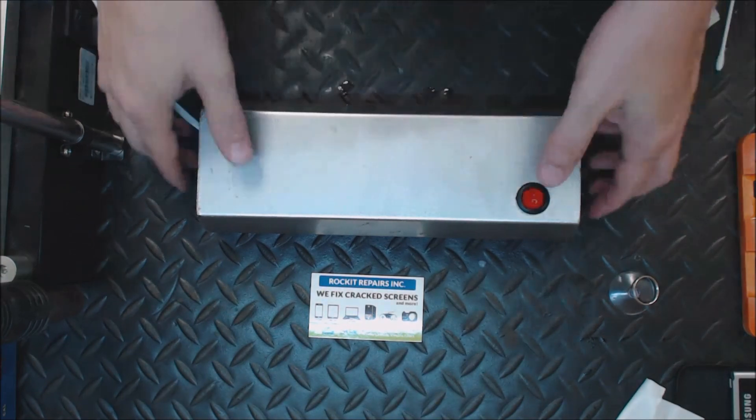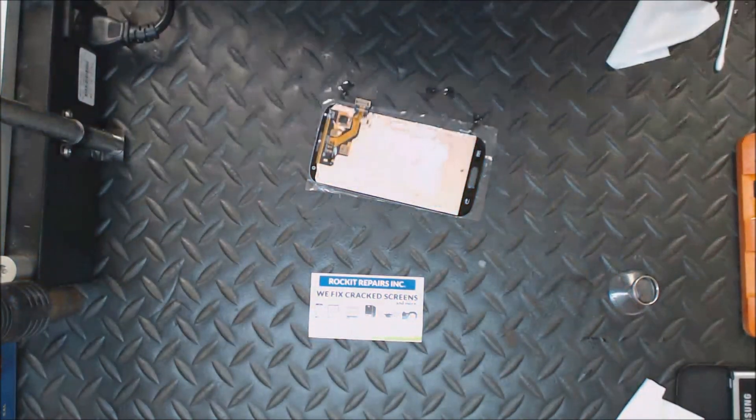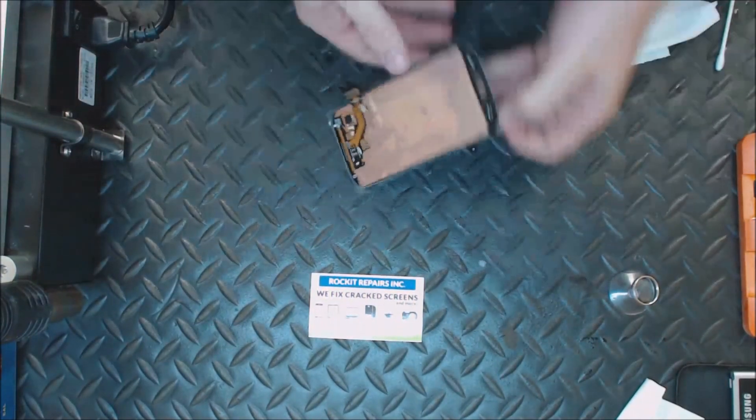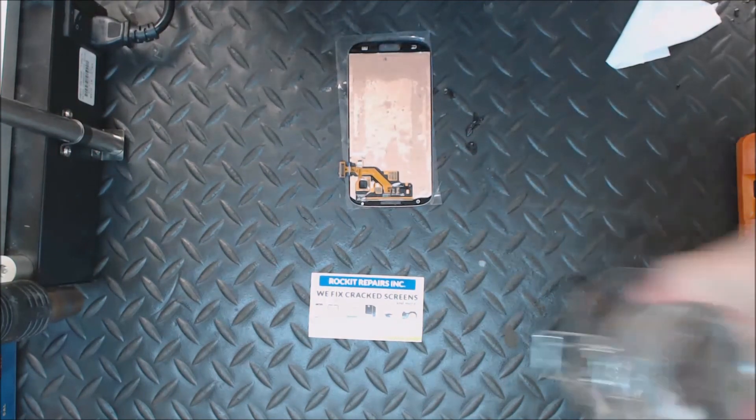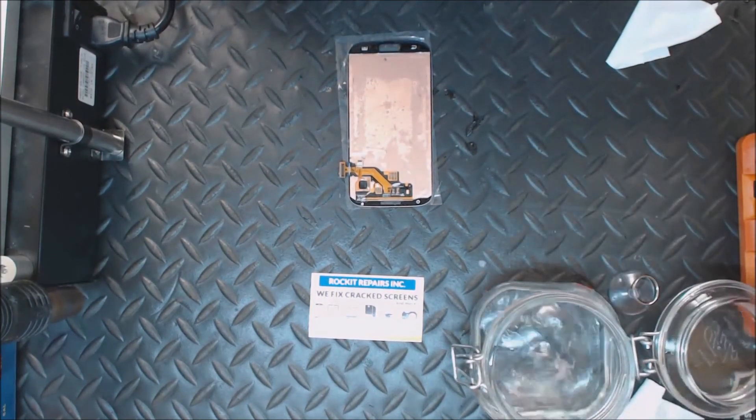That's been about two minutes, so I'll turn the UV light off. Now what we need to do is clean up the back of the glass, and you can do that with acetone — you can buy that at Home Depot.